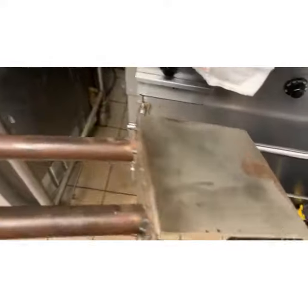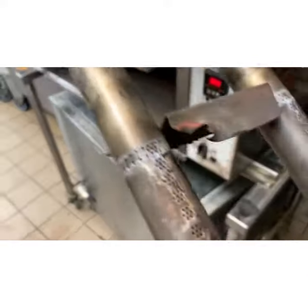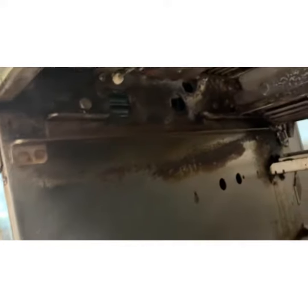They also said they've been having a hard time sliding this burner in. Look at that. What's up with that?